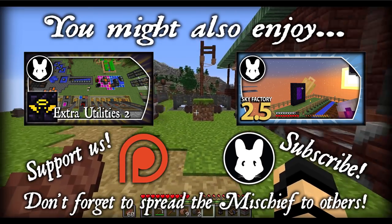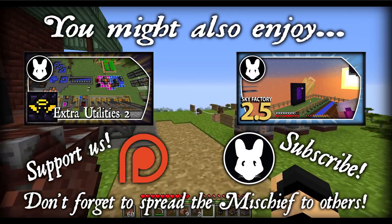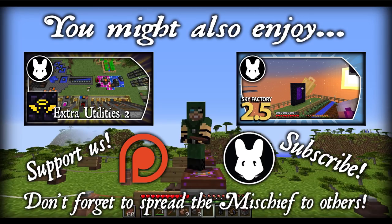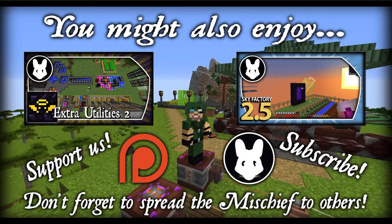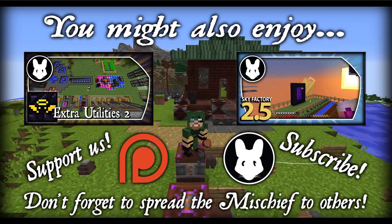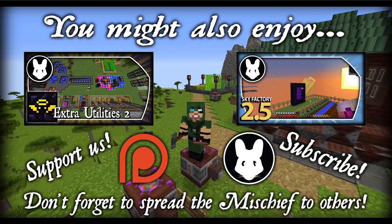I hope you guys enjoyed. There's not much else to the update — there's a lot of fixes that have been going out. So if you guys enjoyed, be sure to give a like, comment, subscribe. And as always, don't be afraid to spread the mischief to others if you think they'll enjoy this content too. Until next time, folks, I'll see ya.